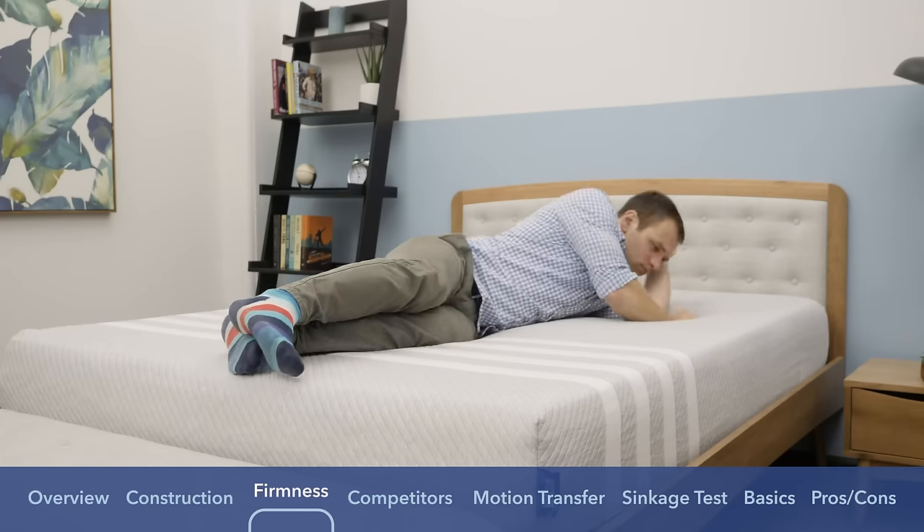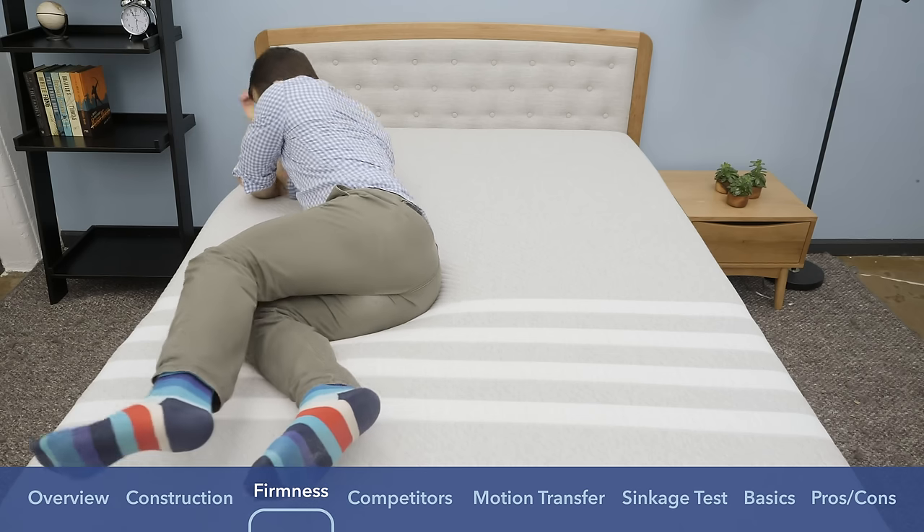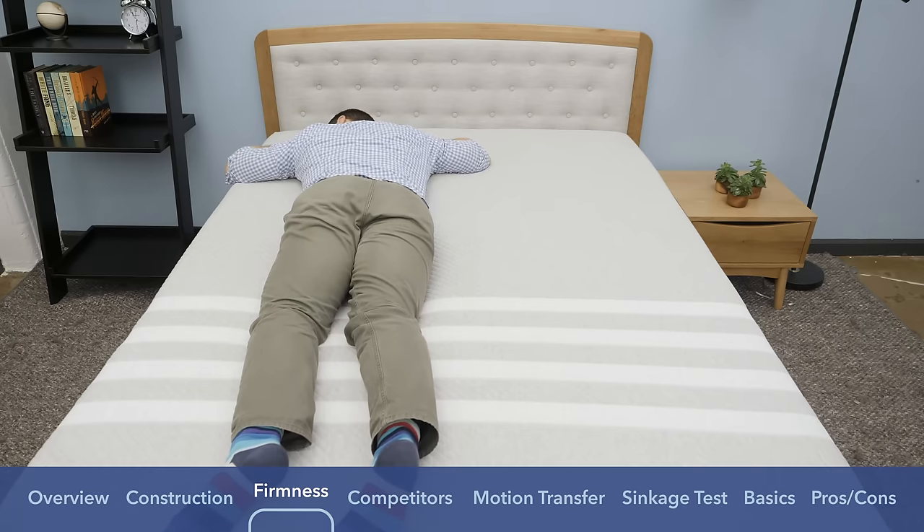As I rolled onto my stomach — stomach sleepers are the opposite of side sleepers and tend to prefer a firmer mattress. The hips can be a heavier portion of the body, and if they sink into a softer mattress, they'll throw your back out of alignment and you might wake up with aches and pains. In my opinion, the Leesa did a pretty good job of keeping my hips from sinking in when I was on my stomach. If you're a really strict stomach sleeper who prefers something very firm, maybe it's not for you, but if you're a back and stomach combo sleeper, I think it could be a good choice at that nice medium-to-slightly-firmer firmness.